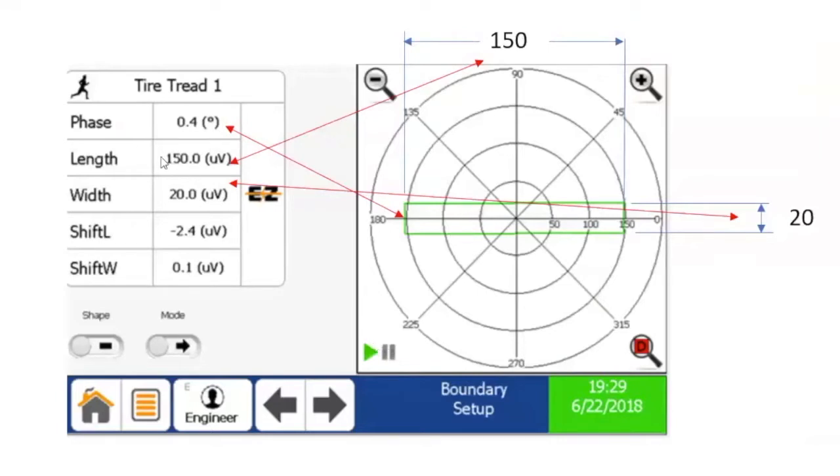Phase settings have two primary constituents: its angle and its strength. The strength, or amplitude, is comprised of a width and length dimension.